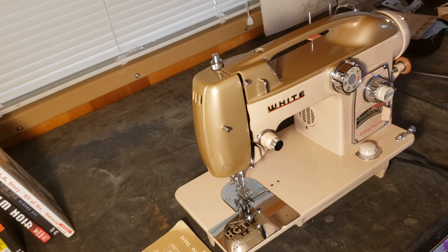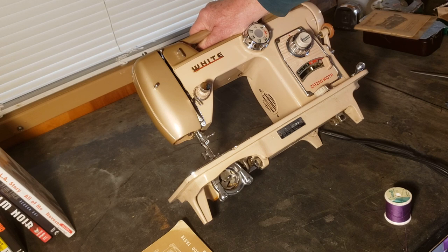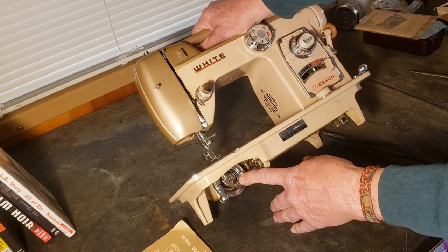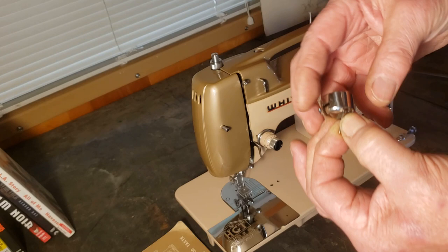We're going to start by winding a bobbin. You'll find your bobbin in the bobbin case below your slide plate, which doesn't slide in this case, or you can just tip the machine back. If you have big hands like me it's a little easier. Your bobbin case will be down here inside the hook. Lift the little lever and it will hold the bobbin in the bobbin case while you pull it out. As long as you're holding the little lever up, the bobbin won't fall out.